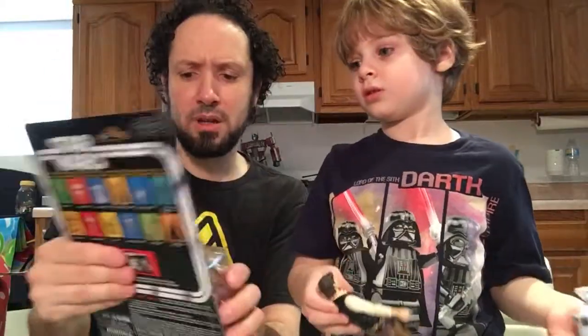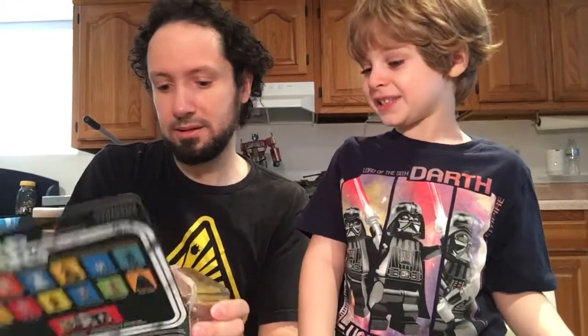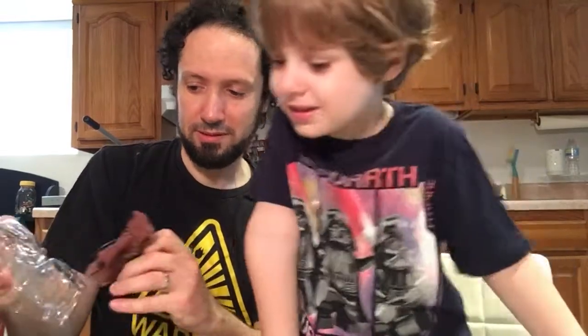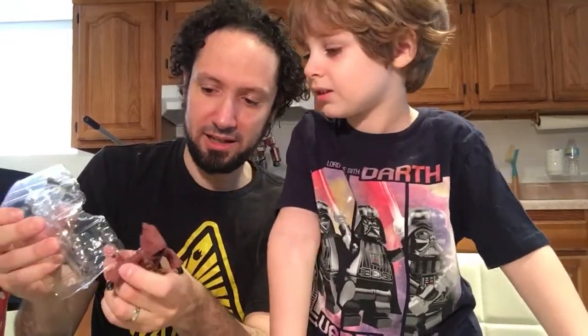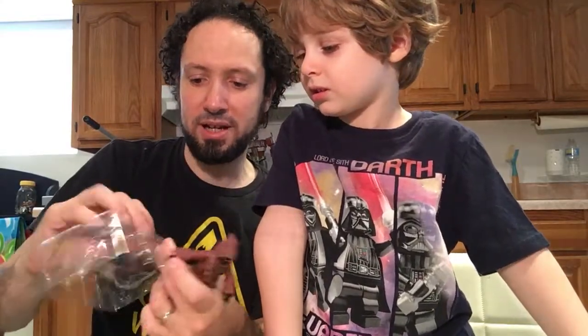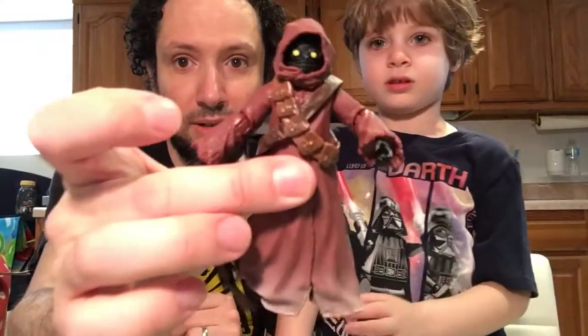Next, we got Jawa, who's been re-released I believe. I can see his face — it's covered. All you see is face. He's got his gun attached here. Let's take that one out and keep the other in there for now. Are you at the Jawa? Jawa. Okay.